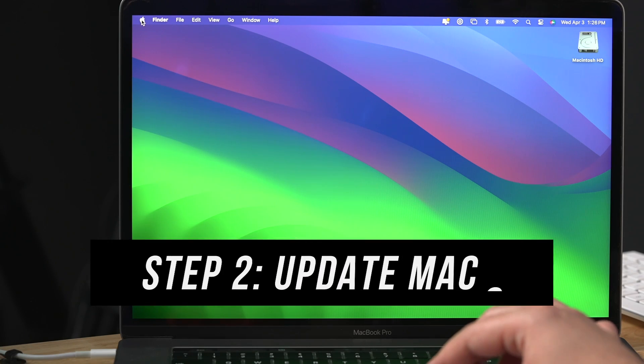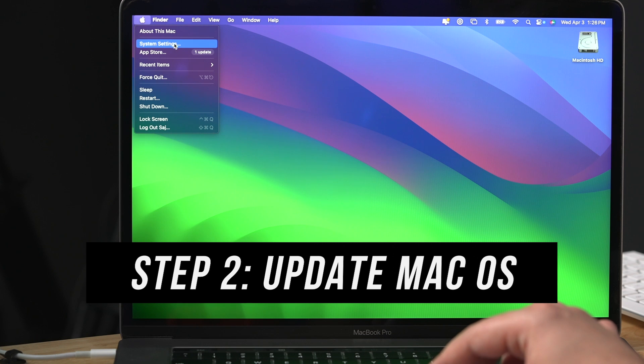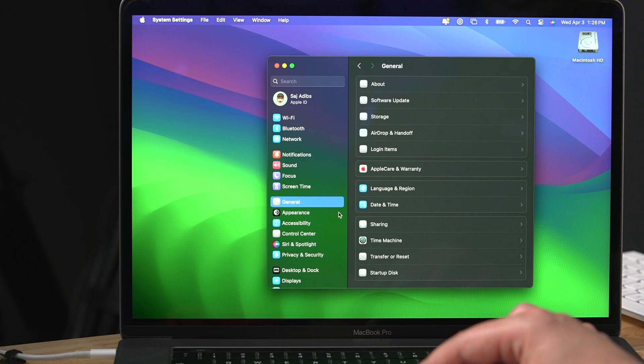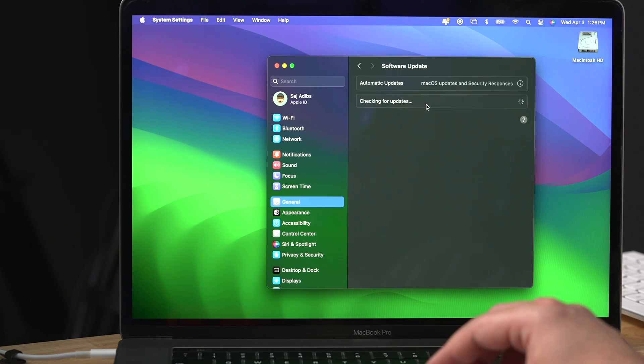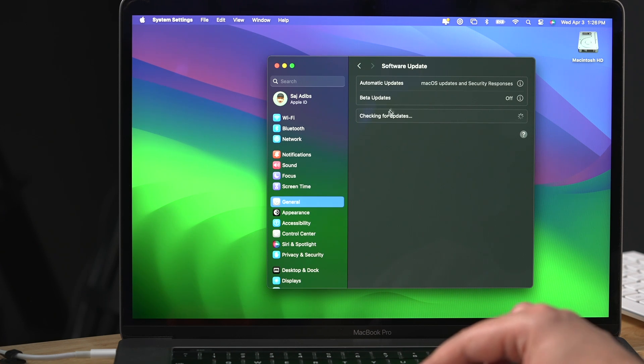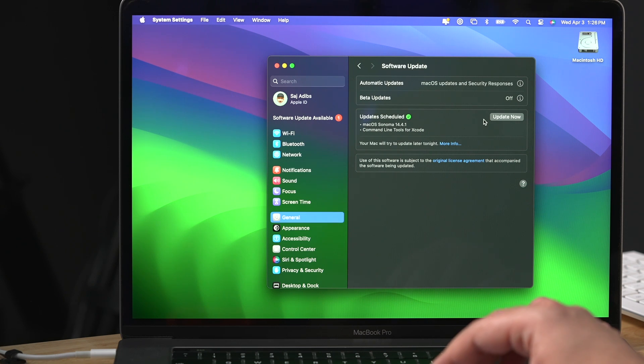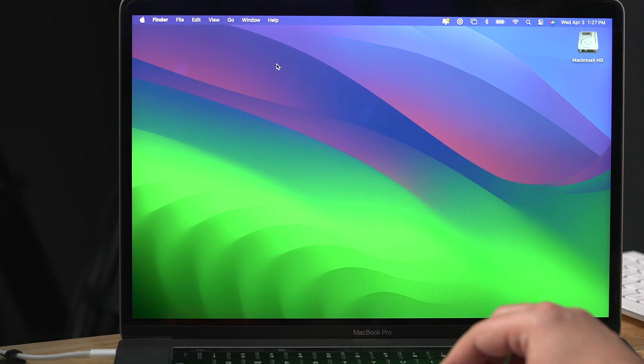The next thing I recommend is click the Apple logo and go to System Settings. Click on General on the left side — if you have a really old Mac this might look a little different, but the General option should be available in your menu too. Go to Software Update, and this is going to check for updates. If it finds a new update, it is recommended that you update your Mac's operating system if you have the room. This will solve problems you may otherwise come across.